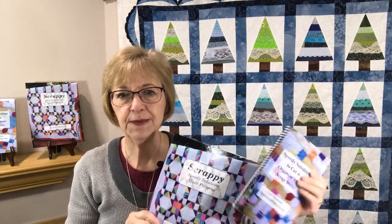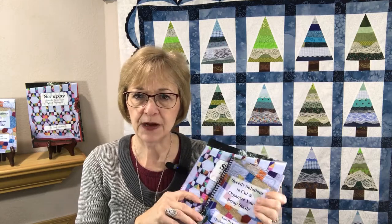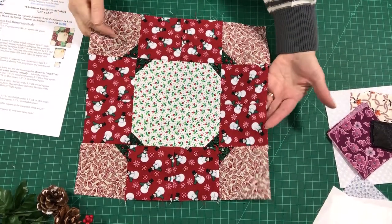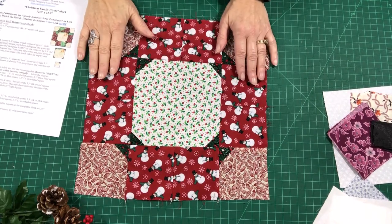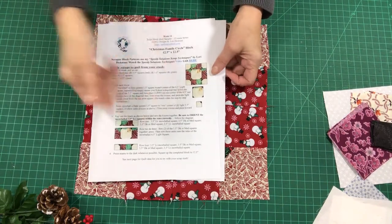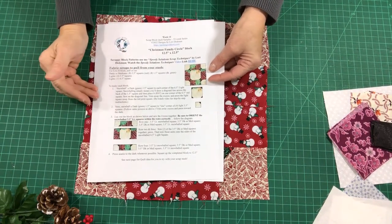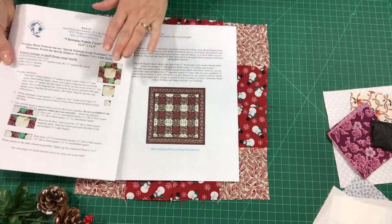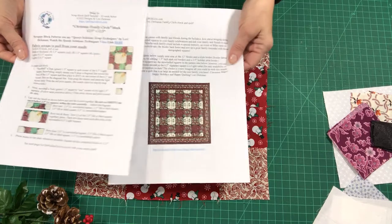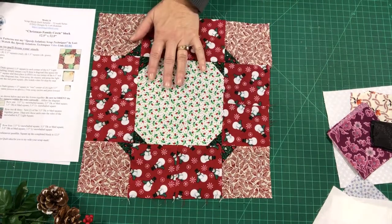I also have my Speedy Solutions techniques book and my patterns book — you'll find those on my website if you're needing some help along the way. They're great options for you, so check that out, the link is below. Now let's take a look at the Christmas Family Circle block. There is a PDF attached with instructions that let you know what you need, and I'll be going through this as we create the block. I've also attached an idea for how to put together a quilt using this block.